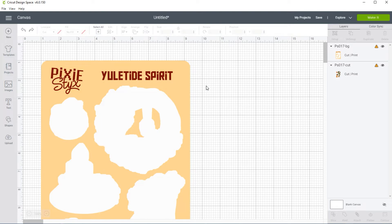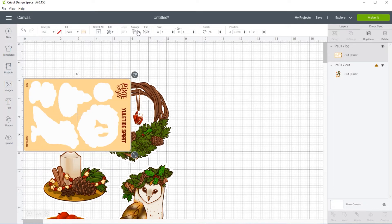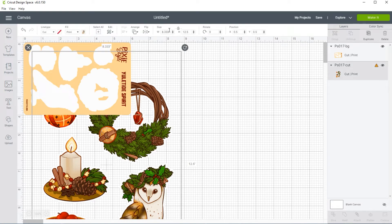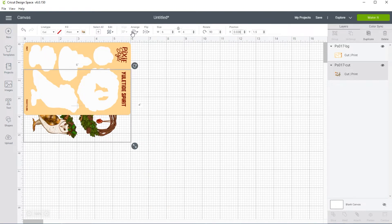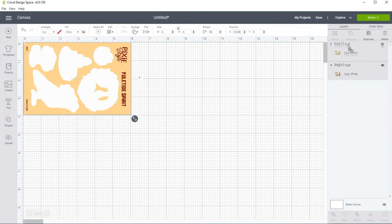Select both the background and the sticker cut file and insert them into your project. They'll come in much larger than the size you created them, so select one of them, go up to size at the top, and put in the correct width — the height should adjust itself. In my case these are four by six, so I enter the width of four and it automatically adjusts to six inches high. Then I rotate it 90 degrees so that I can fit two side by side on one sheet of paper. For the first sheet, set the position to zero-zero for both the cut lines and the background.